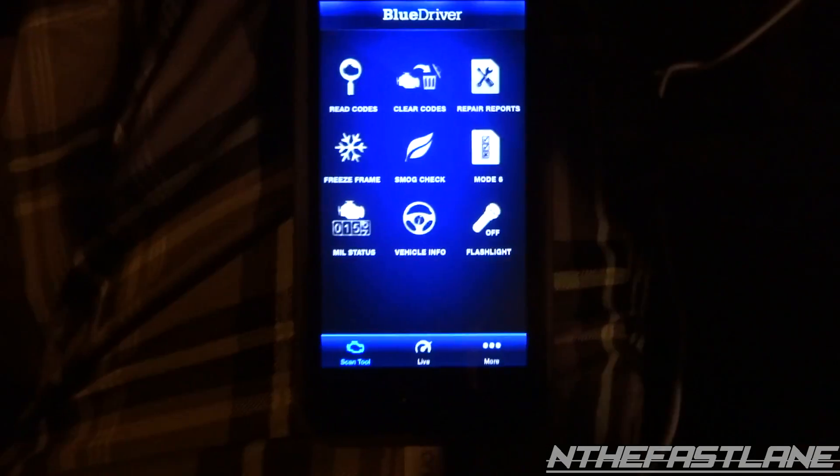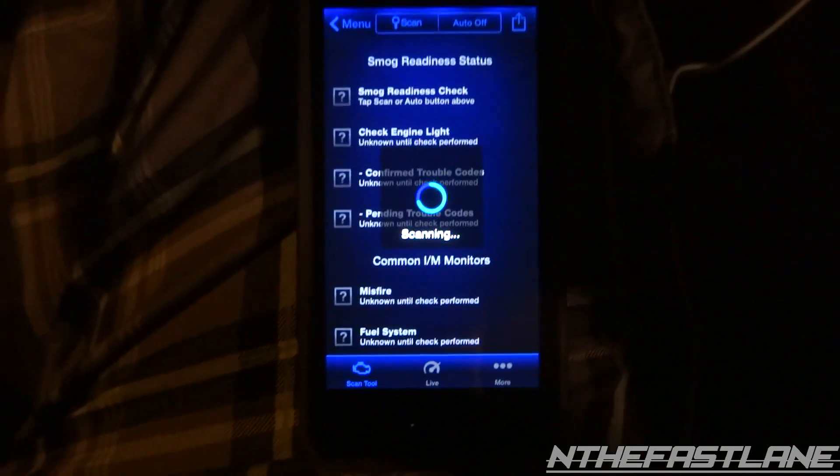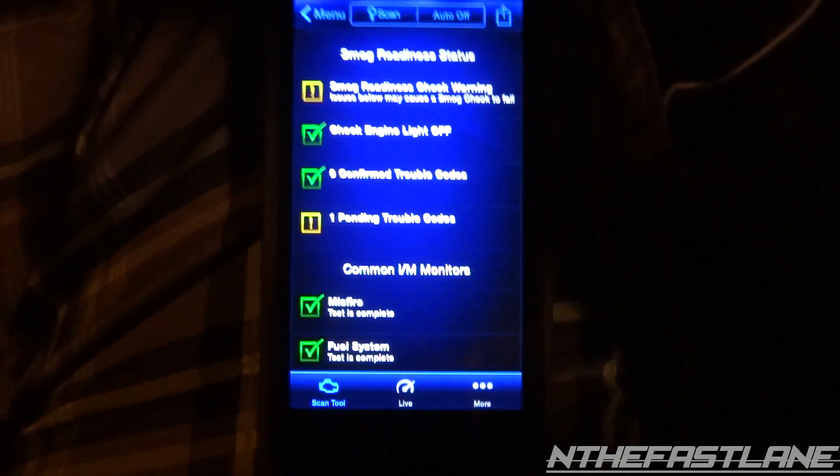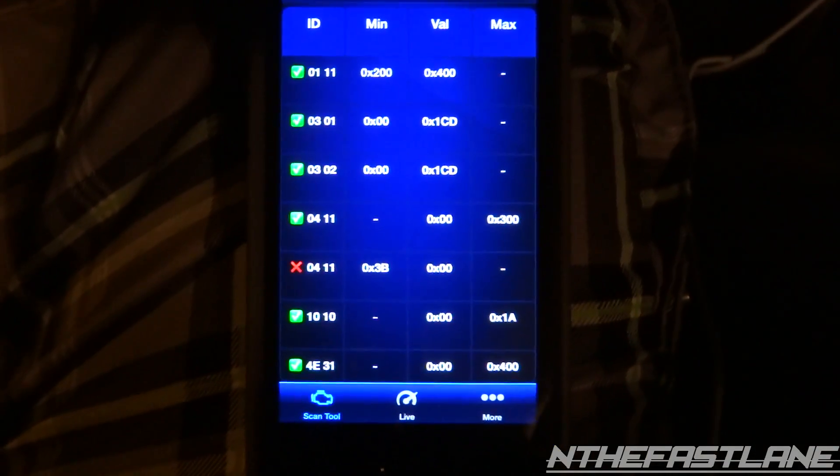You've got your smog test down here. You can hit 'Scan' at the top and it'll scan and let you know pretty much where you're at with the smog — whether you'll possibly pass and stuff like that. Obviously I'm not going to pass, but I'm in Florida so it doesn't matter.